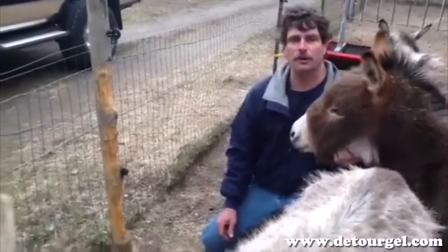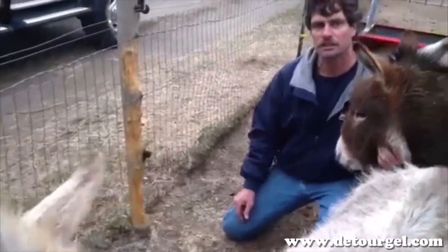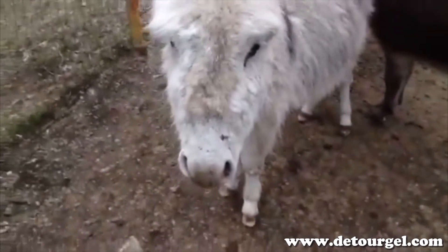This is Mike with Silver Aspen Farms. Right here is a post I've used several other products on to get my miniature donkeys to stop cribbing. None of it has worked, or I've had to reapply it after every rain.